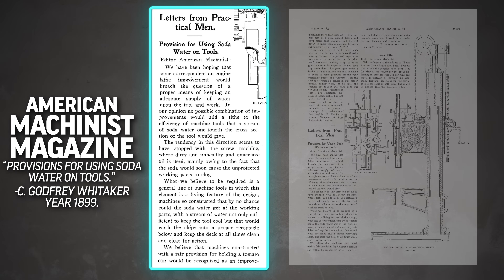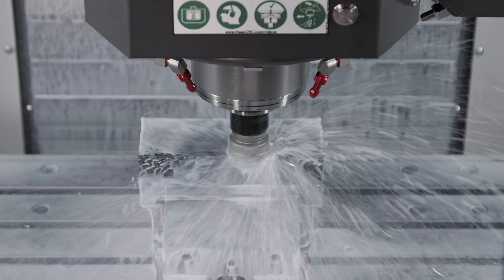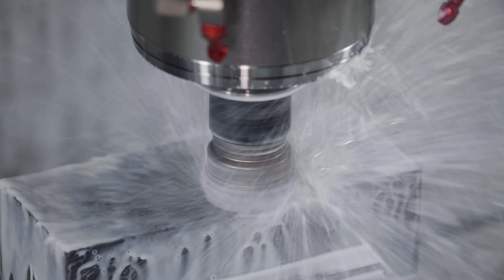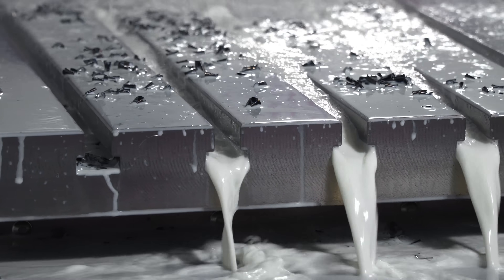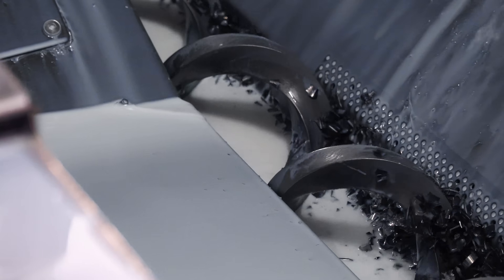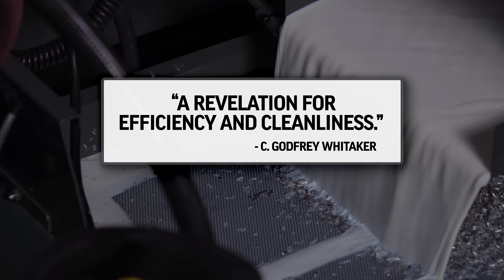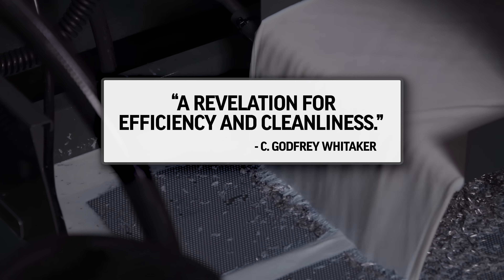Way back in 1899, a machinist named C. Godfrey Whittaker wrote a letter to American Machinist magazine, and they published it. He made the case that machines with coolant were the future of our industry. He asked that coolant be made a living feature of the design, built right into the machine, with a stream of coolant not only sufficient to keep the tool cool, but one that would wash the chips into a proper receptacle below, and keep the deck at all times clean and clear for action.